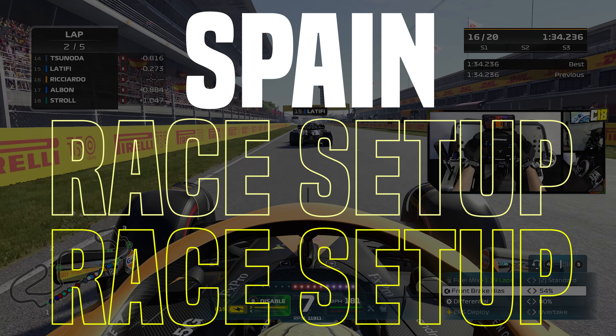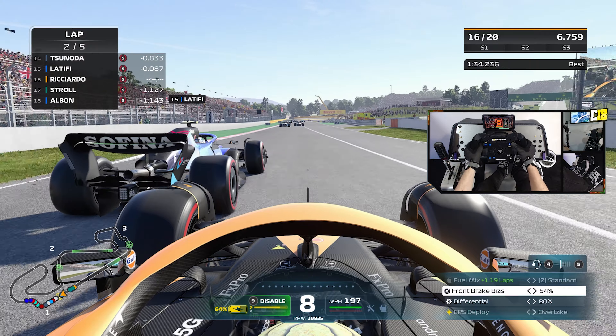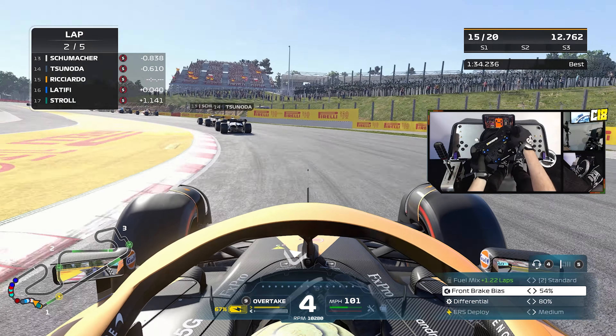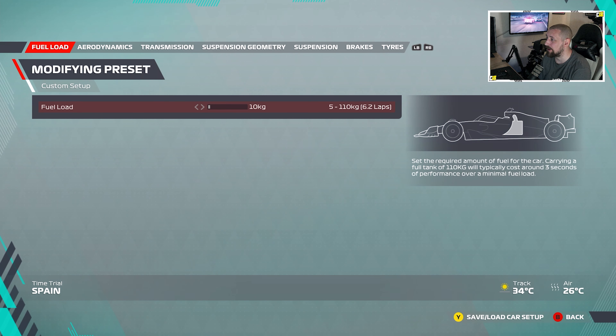Welcome back to the channel. Today we're going to do a race setup for F1 2022 in Spain. This is set up for about 25% race, which is what I usually race and set my cars up for. You don't really want to use it in a hot lap or time trial because it doesn't really work there — it's much more for when you are racing. You can use it in career mode, online, or when you're racing your friends.